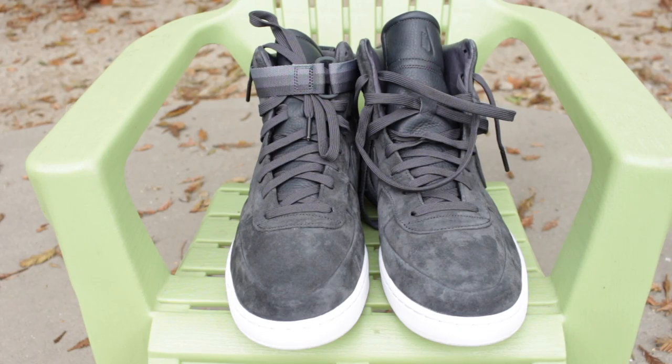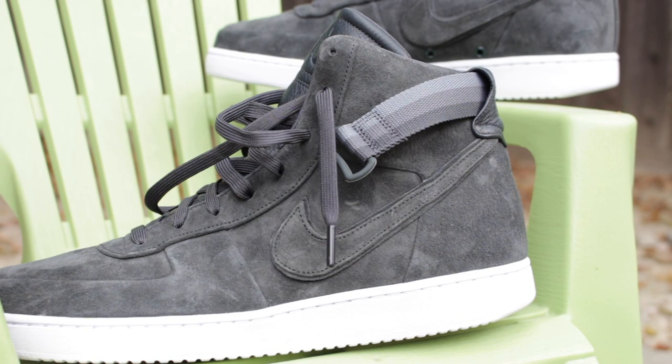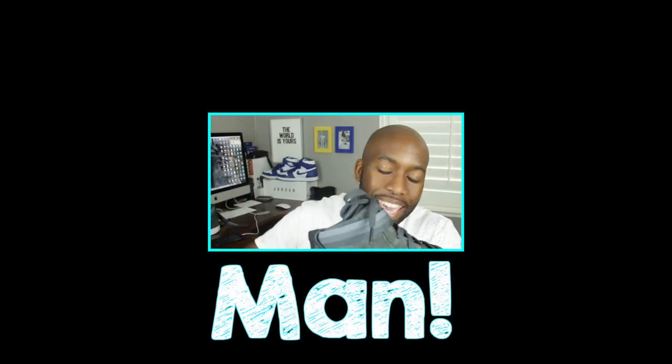What you've all been waiting for — the Nike Lab Vandal x John Elliott & Co. in the Anthracite colorway. Man, oh man. I freaking love these shoes, and in my personal opinion, I feel like they're the best collaboration to hit the streets this year in 2017.